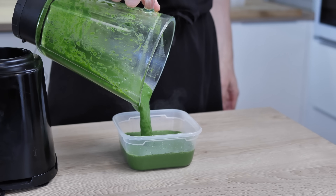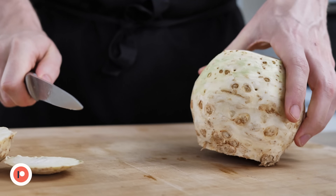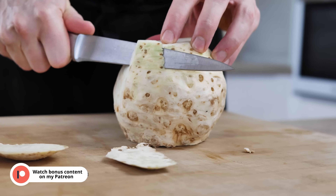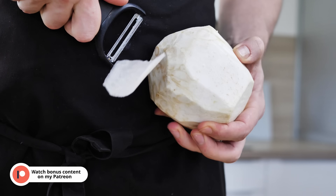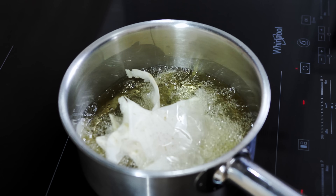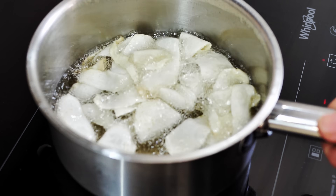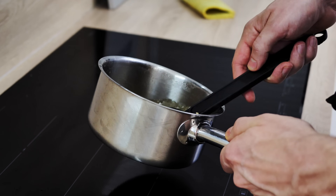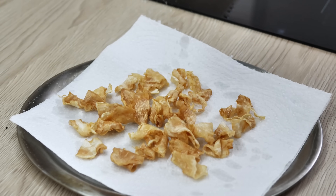I put the purée in the fridge for now and move on. The next garnish I want to make is celeriac chips. I peel one small celeriac and use a peeler to create nice thin slices — you could also use a mandolin, but a peeler is much safer and gives a consistently thin result. The last step is to deep-fry them in hot oil for a few minutes until you get beautiful crispy celeriac chips, then season with salt at the end.